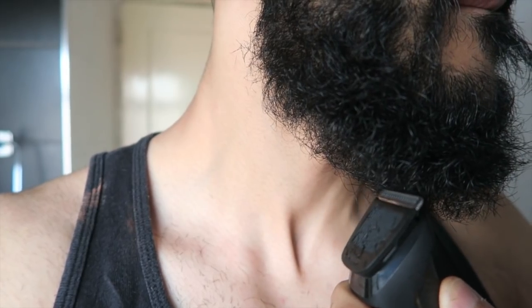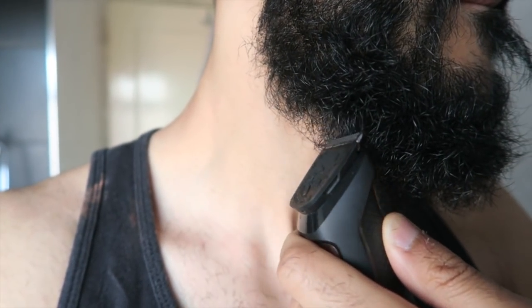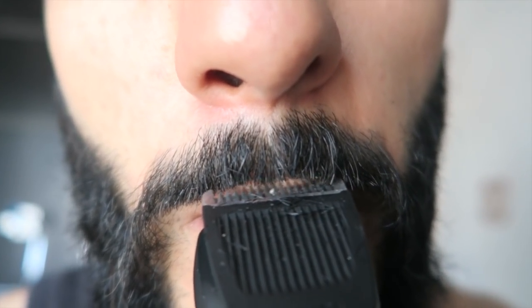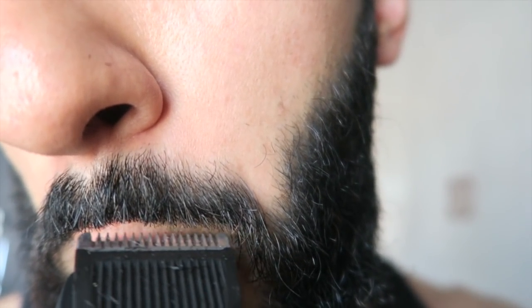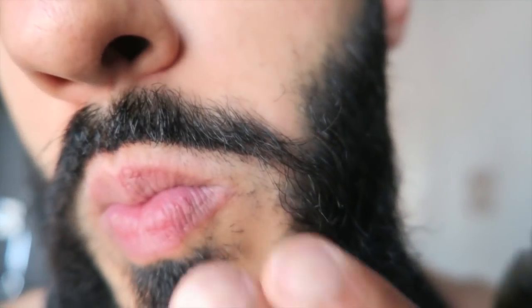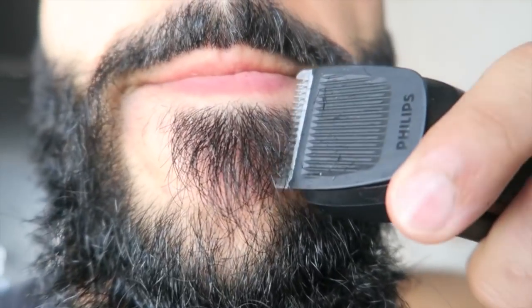As you can see right here, be sure to trim off an even amount on both sides — you don't want that beard to end up crooked or uneven. Now right here we're just giving the stash a bit of a trim. Unless you're going for that big moustache look, I usually like to make sure my stash isn't going over my lips, so I always like to give it a bit of a line-up, as you can see right here.